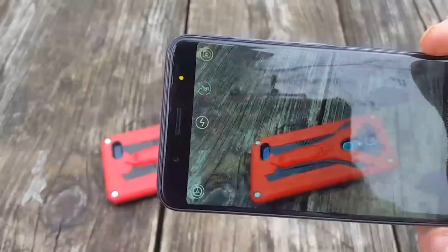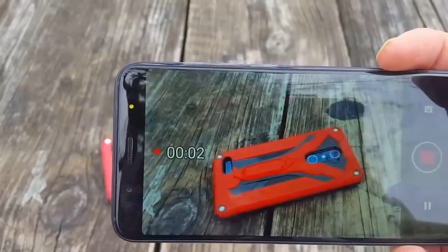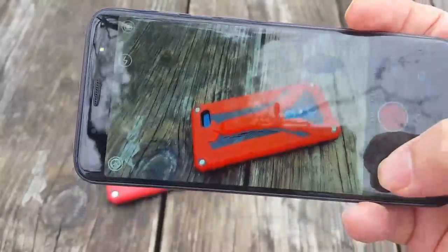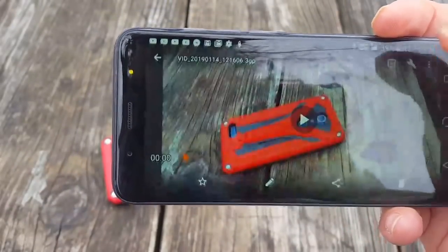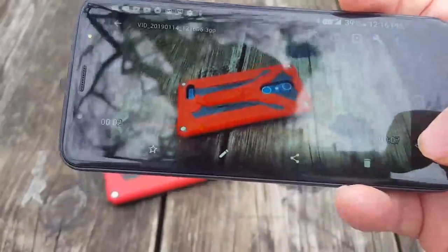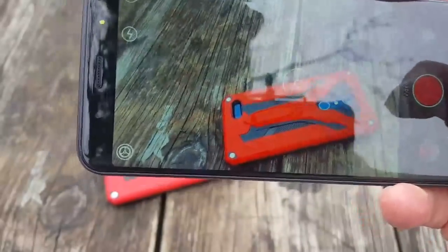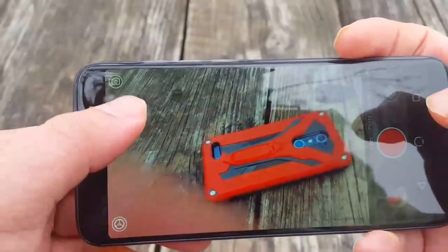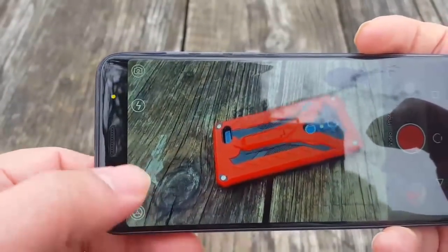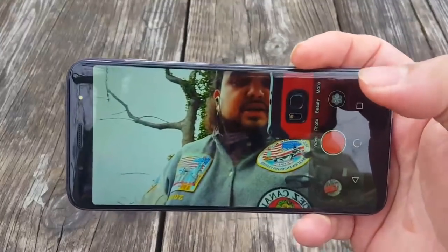You've got everything that you need right there on the phone — video recording as well. You can actually edit stuff right from the phone. You've got your flash so you can turn it on for your video, and then you can flip around to the front camera, which is a really nice 13 megapixel camera as you guys can see.